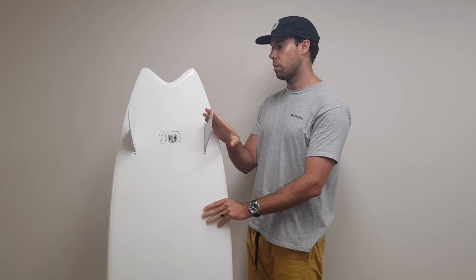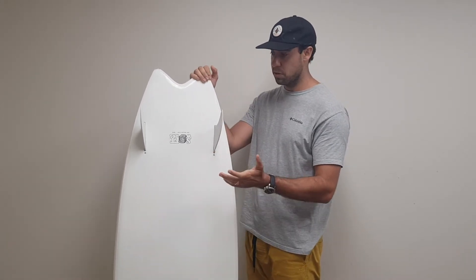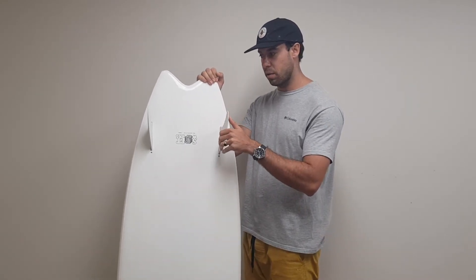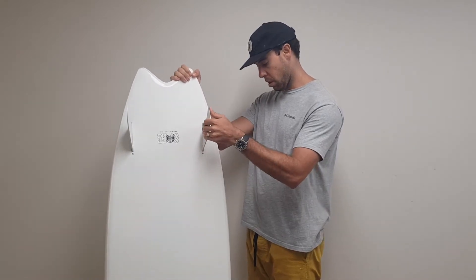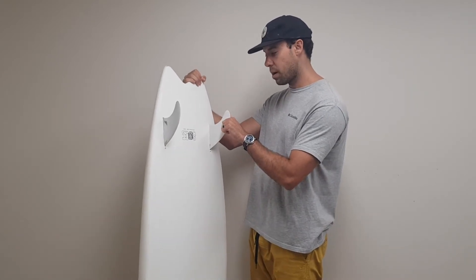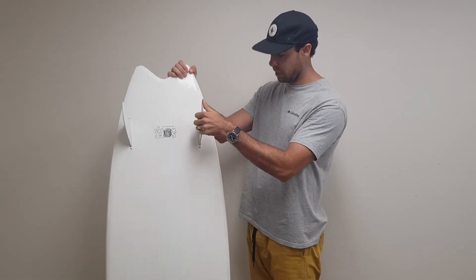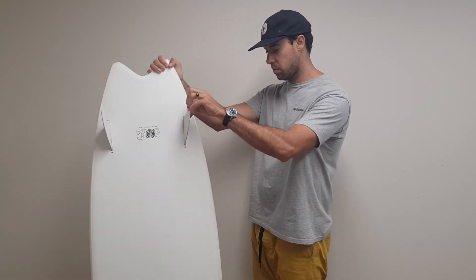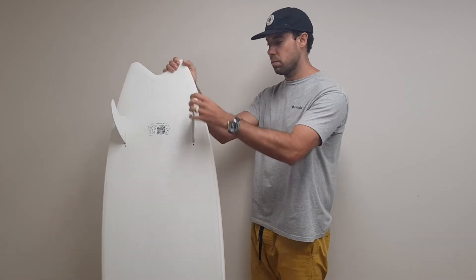It's not the best board for turns and stuff, as you'd expect from a soft top. But it's super scatty and just fun to try and handle because you're kind of just flying down the line. It's best in those days you wouldn't take out your normal performance board. In saying that, it's pretty addictive — I've been surfing this quite a bit over the last few weeks, just as a morning session. Doesn't matter what the surf is, you can still go out and have fun.